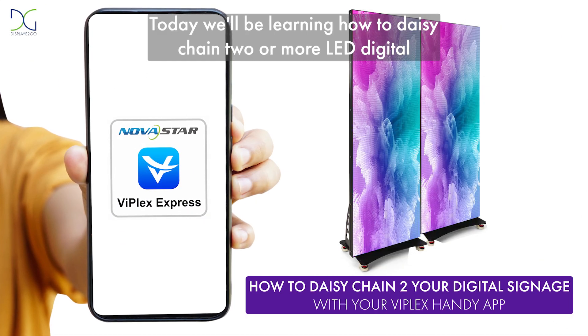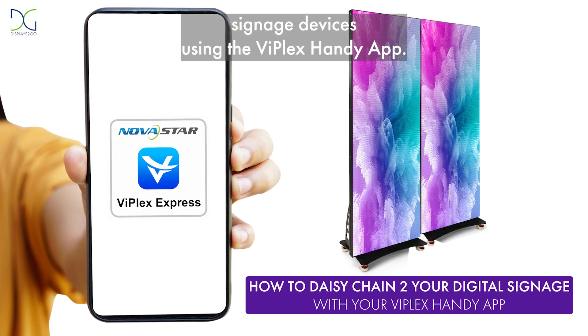Today, we will be learning how to daisy chain two or more LED digital signage devices using the ViPlex Handy app.